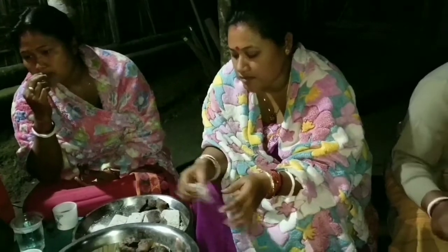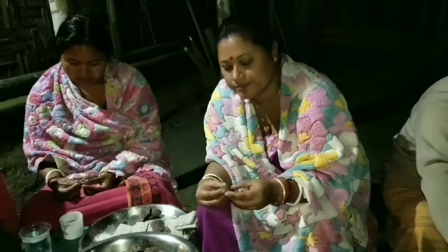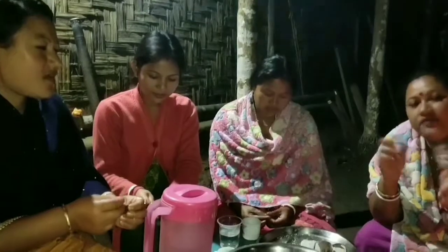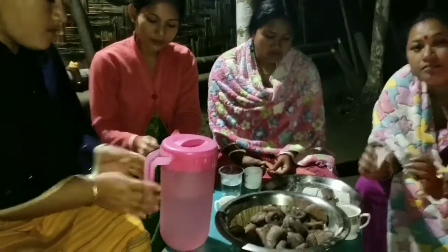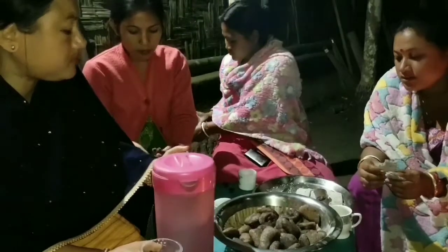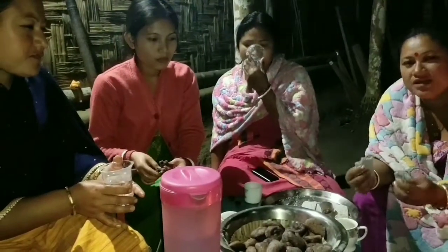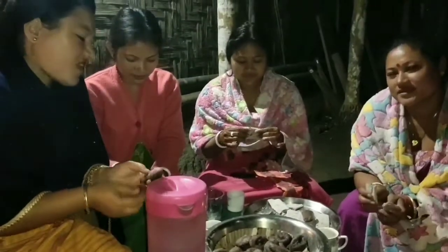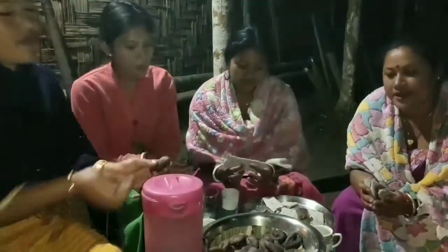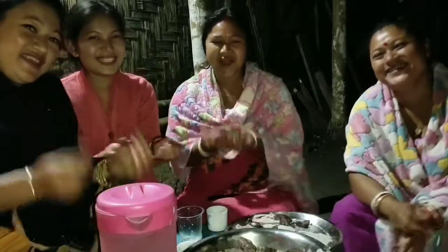Friends, I just hope you enjoyed this video. I really enjoyed sharing with you all our Bodo traditional method of making these delicious delights for the new year. The preparation was really hard, but the ultimate result is really sweet and it's fruitful. Thank you for watching my videos. Happy Bodo New Year — Zayi Zayi Zayi!